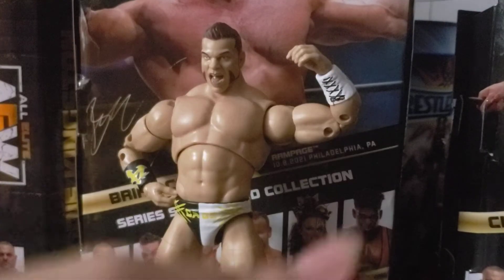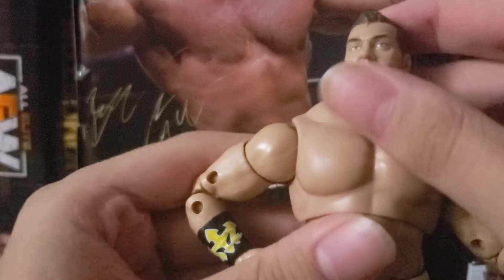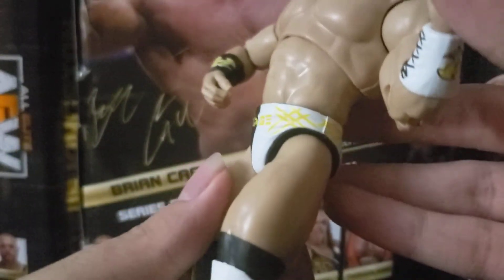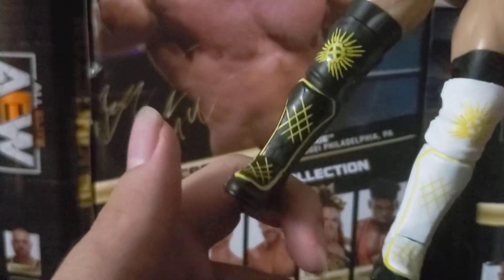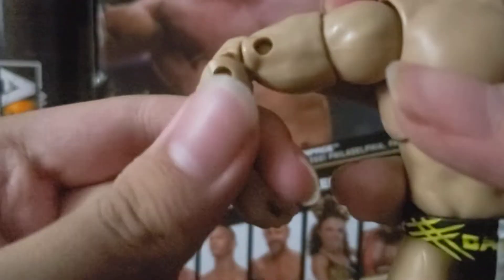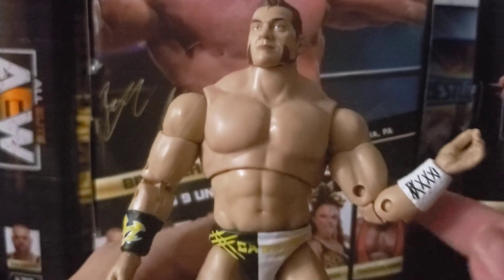Getting into Brian Cage — I hate that screaming head, let me put the straight face on. He looks pretty good. We have the black and white trunks with 'Cage' on them, the little yellow Goldberg-style designs, the logo on the back, white knee pad with a logo, and the same in black. Kick pads are white and black with cross designs — like a tic-tac-toe board. We have the wrist tape with a pretty cool logo and some stitching on the inside. Spin it around and there's not much to the figure, but still a badass figure.